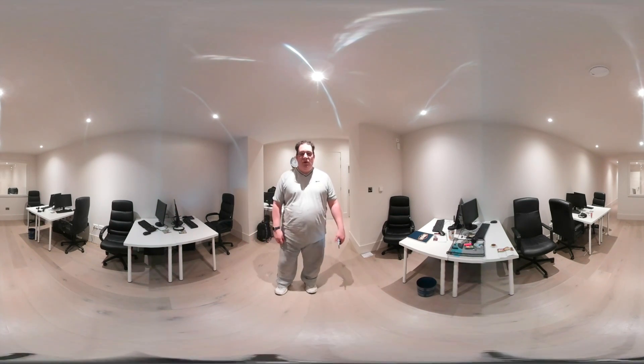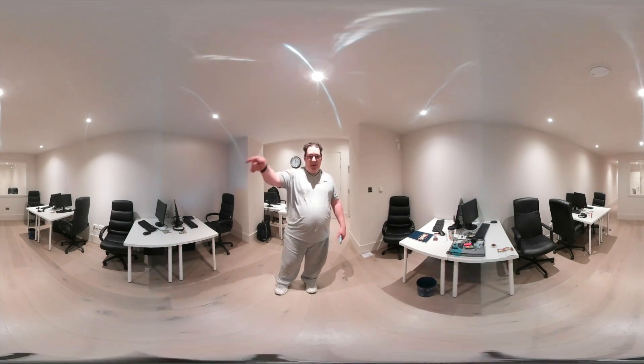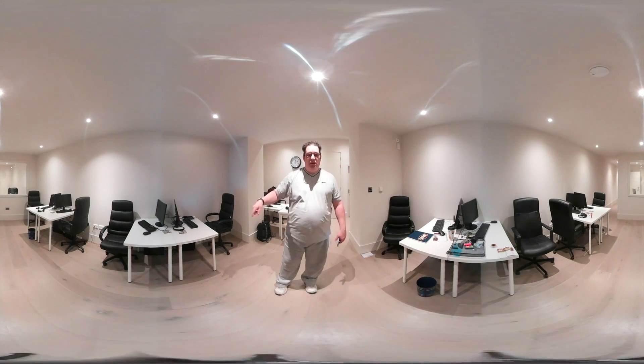Hi, it's Jack, welcome to my 360 view. I'm here today to sort all these PCs you can see around you out. This is a bit of a behind the scenes look at a lot of stuff that you can do in IT and what to expect.